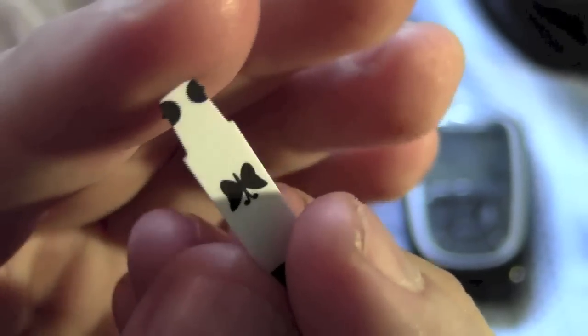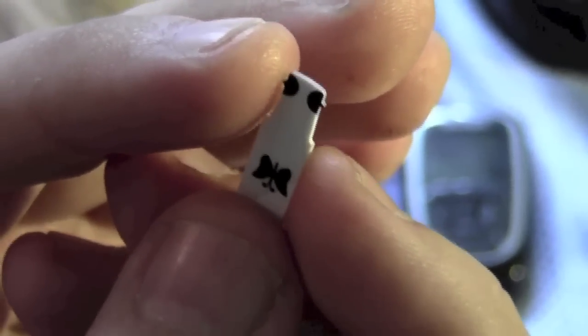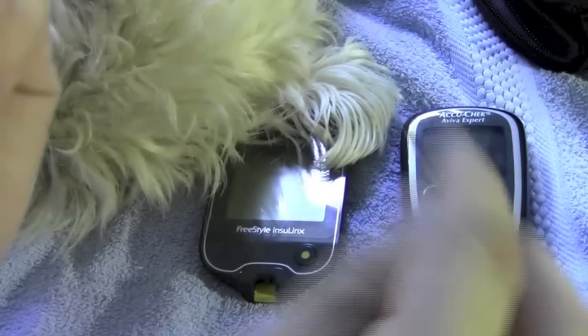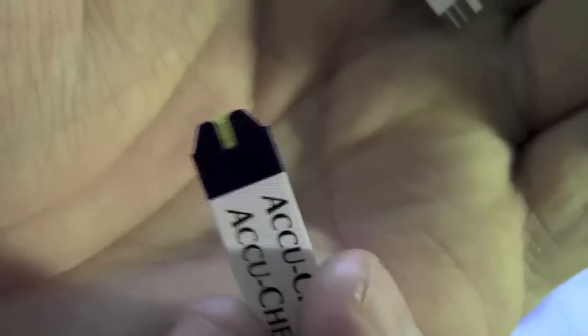One advantage I've found with the Freestyle Light test strips is that if you don't get enough blood on it the first time round, you've got 60 seconds to squeeze a little bit more blood out and apply some more. Whereas with the AccuCheck ones, you have to have the right amount of blood first time round.